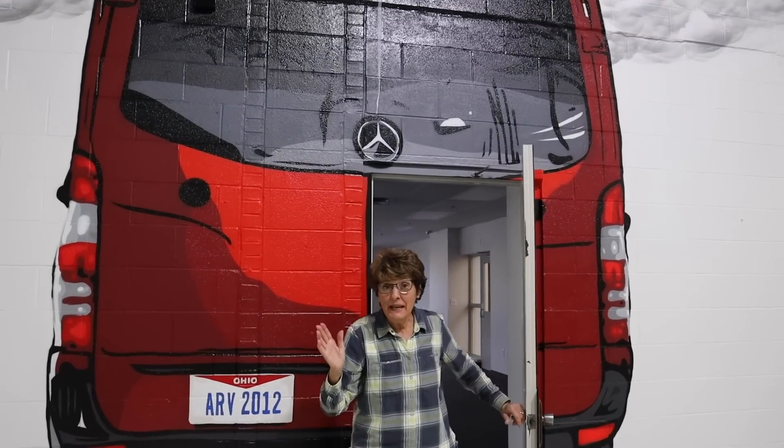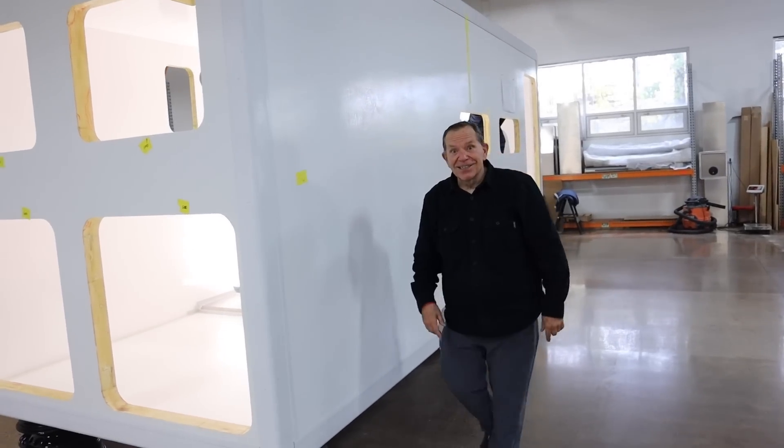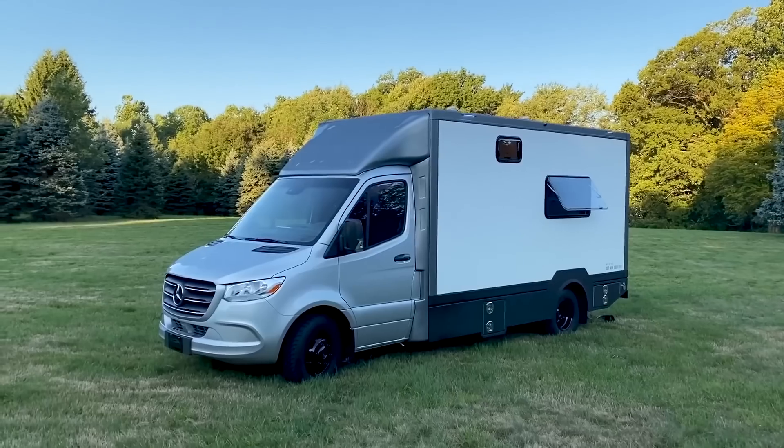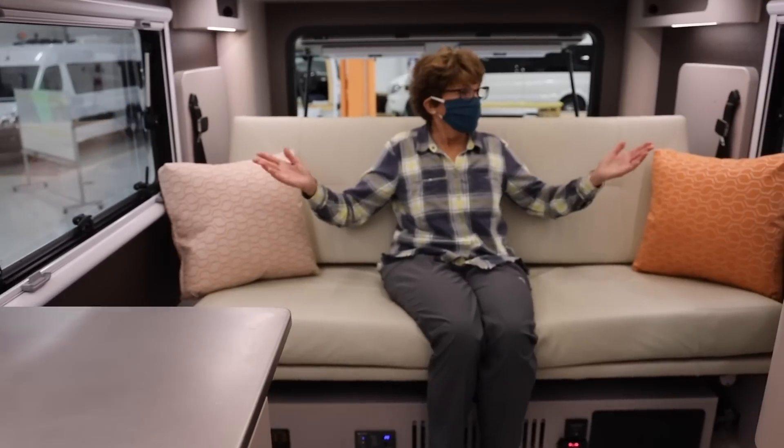We are in Ohio and we have a brand new prototype RV that we just can't wait to show you. You see this box? This is the box that becomes that RV — an RV they call the B-Box. Want to see it? Come on along.